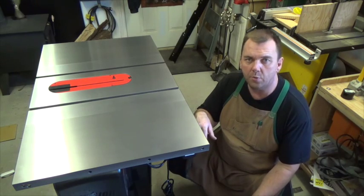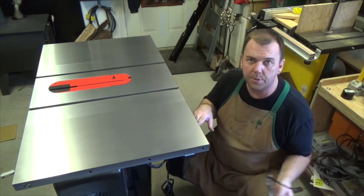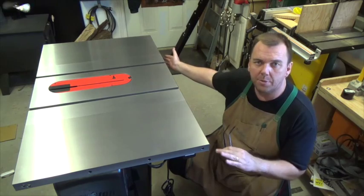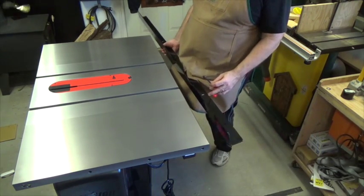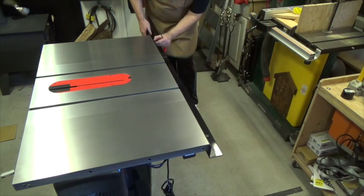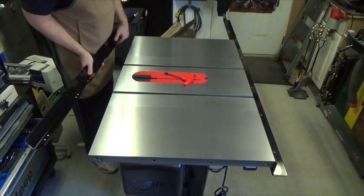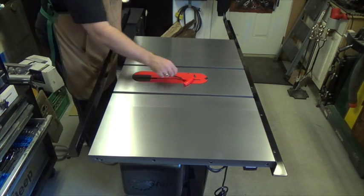We're going to start by mounting the rails, beginning with the front rail, which on this particular saw is the longer of the two. We'll mount it in place and tighten it down for now. Then we'll go ahead and do the exact same thing with the back rail.